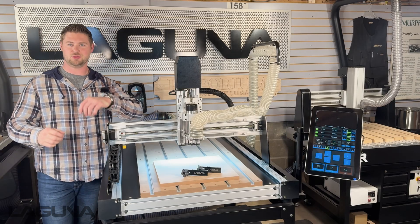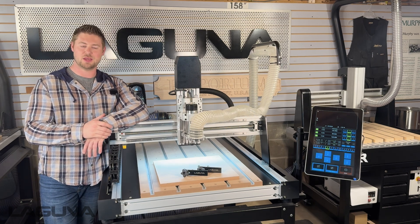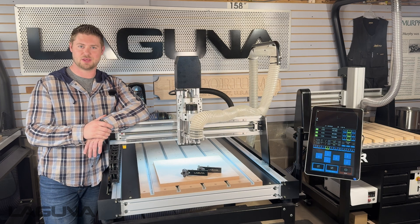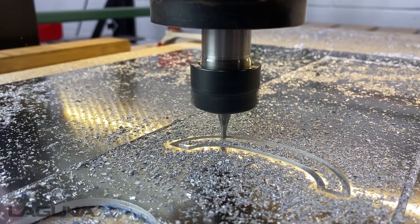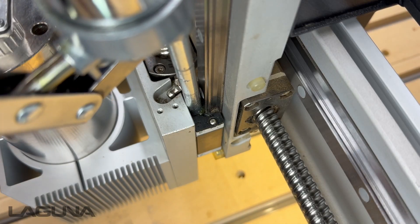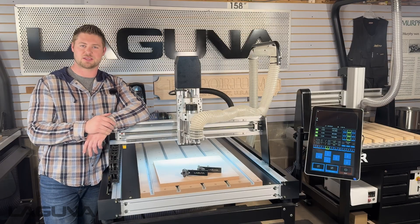Hi everyone, I'm Austin with Laguna Tools, and welcome to our CNC training and tech tips videos. In front of me is the brand new KX 24 CNC. In this video series, we'll go over this machine in more depth, as well as cover getting started, different types of projects, training and tech tips, and machine maintenance. Follow along with us as we take a deep dive into the KX 24.